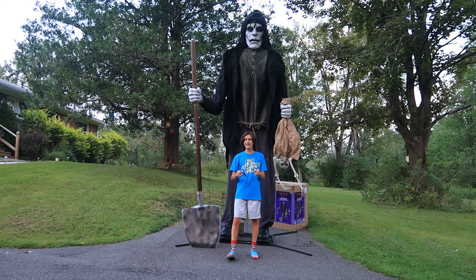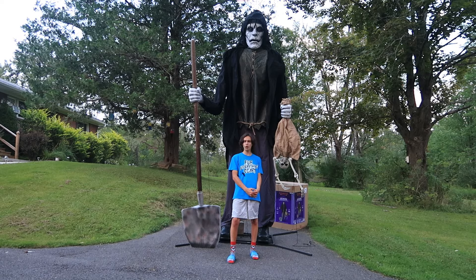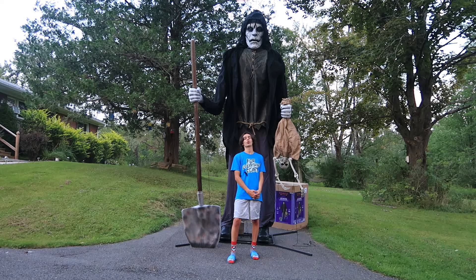Remember as always, for everything scary, I'm GM Haunts. I'll see you guys later for more Halloween 2024 animatronic unboxings. Goodbye.